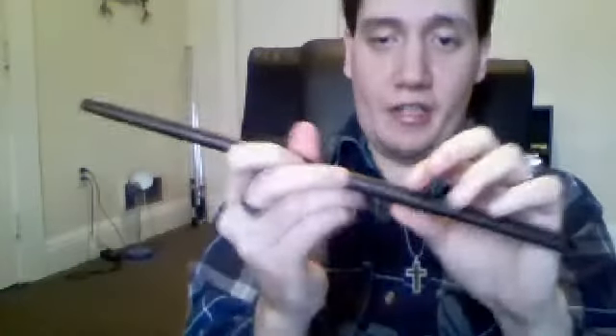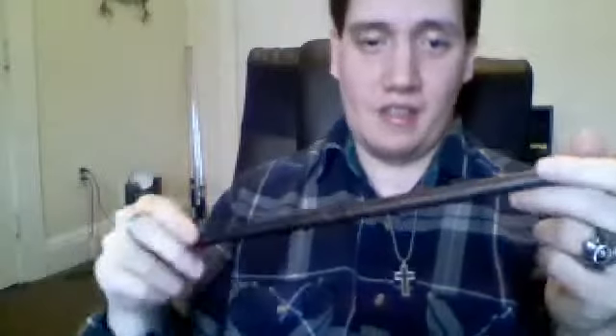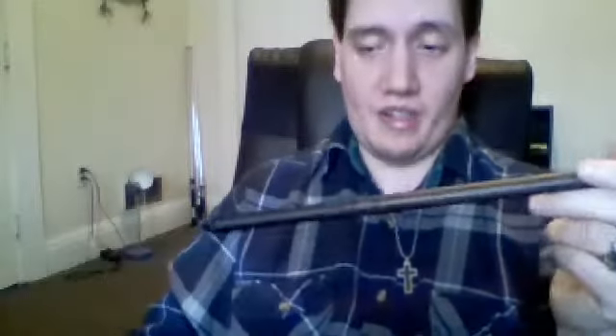Then you got the two rings right here. I think the wand is 14 inches — I can't remember. But the original, his original wand in the books is made of Hawthorn and it's 10 inches. I can't remember what the core is.